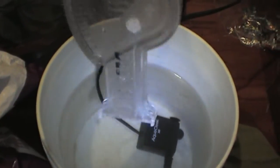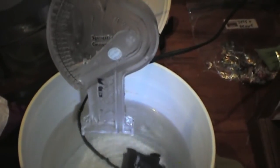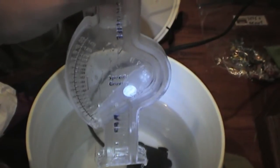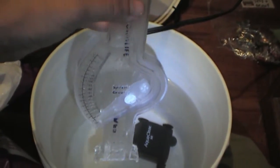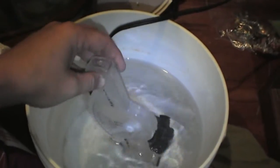This is a hydrometer — I kind of like these ones better than the floating ones because you can pick it up and then read it. I don't know if you can see it very well, but it is at about 1.012, so it's still really low. What I'm going to do is just add some more salt, wait a little bit longer, and then recheck it. I'll see you back here in another few minutes after we let the salt mix into the water.